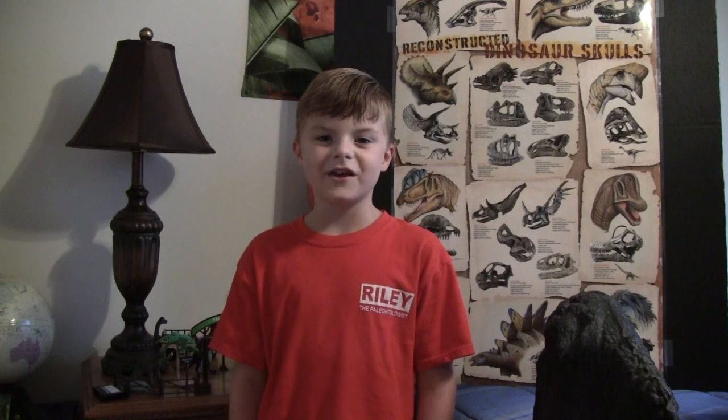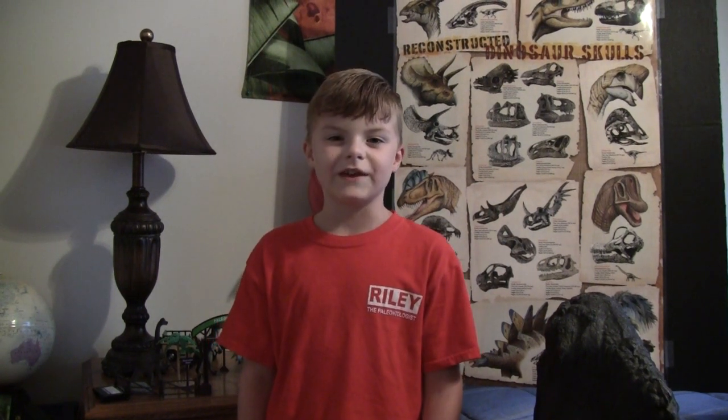Hi, I'm Riley the paleontologist, and today I'm going to give you a personal lesson on the dinosaur bones that I use in presentations.